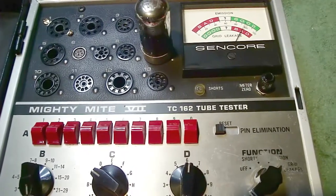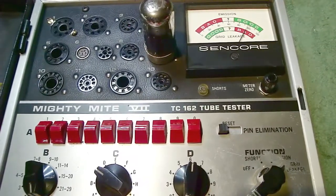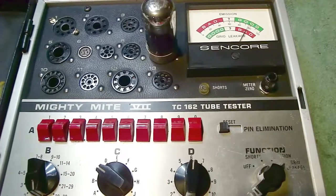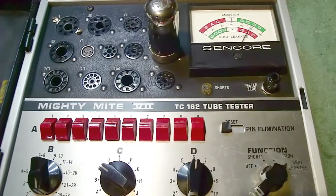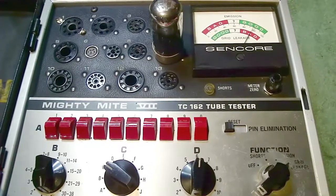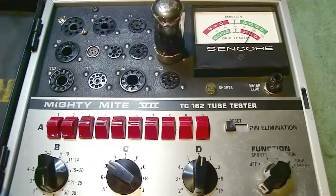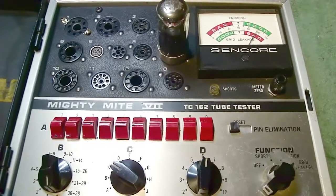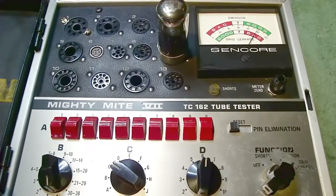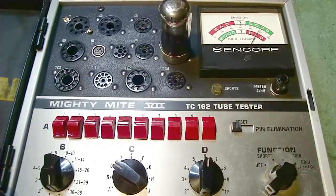Although in this case it was an output tube, this issue could apply to any tube — it could be an IF tube or an RF tube. A classic example: if you have a lot of Hammerlin receivers from the 60s, the 6BZ6 in them is classic for possibly having transconductance issues. So I wanted to bring that up and show you.